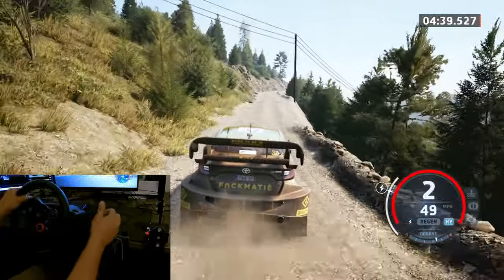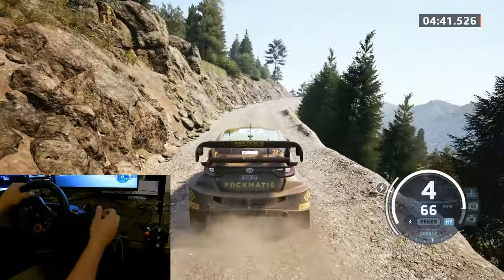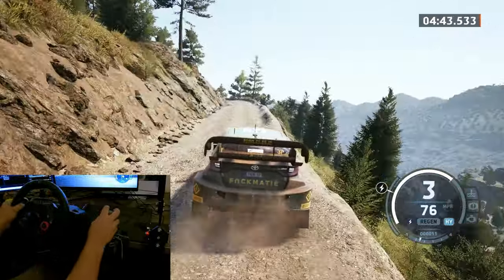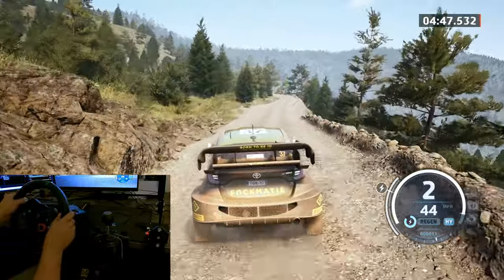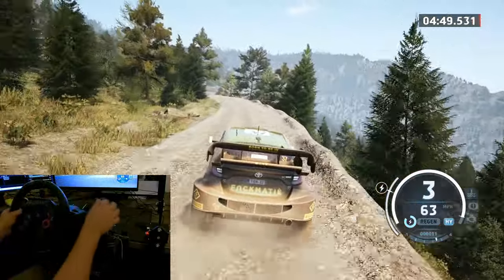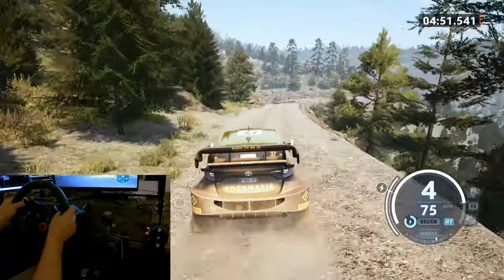Slight right, 70. 2 left. 70, 2 left. 100. 70. 6 left. 50. 6 left and 50, 6 left. And pressed, keep in. Slowing. 50. Square right.